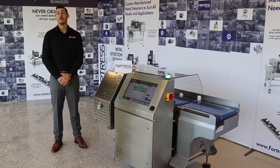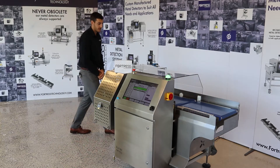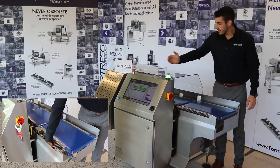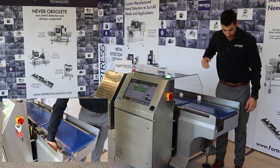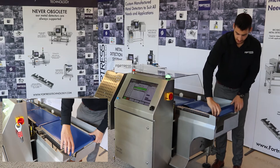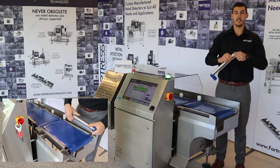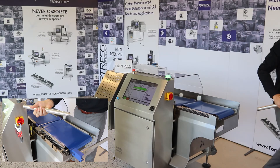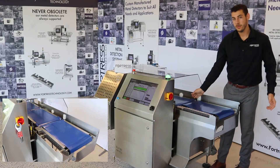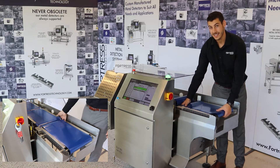The Raptor checkweigher has been manufactured with ease of maintenance in mind, which I will now demonstrate with the use of our tool-less removal conveyors. Starting with removing the power, we can disconnect our motors, remove our bearings and rollers, and completely disassemble them in seconds. With the roller removed, we can now take out the entire conveyor in order to clean and sanitize.